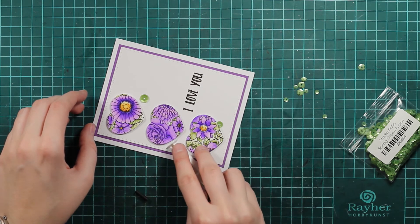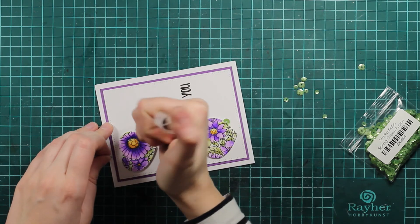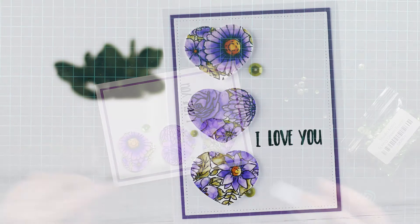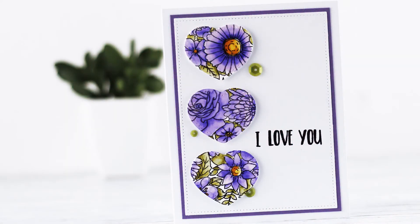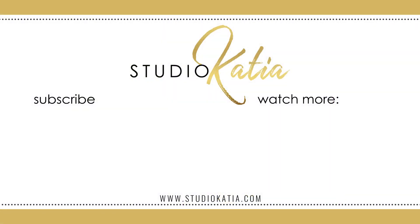And this will finish up this card. Thank you so much for watching. Hope that you will join me again next time. If you are not subscribed yet, I really recommend subscribing so you don't miss anything out. And that's it for today. Thank you so much for watching, and see you next time. Bye-bye.